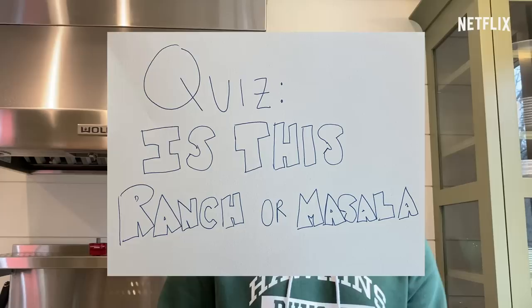Welcome to our kitchen. We're going to play a quick game. Beena, you're the contestant. It's called: is this ranch or is this masala? Ranch or masala? Ranch. Masala. Wrong. Oh snap. It's not. Masala. You're right. Ranch or masala? Masala. Yes. Why in God's name do we own these? Flavor.